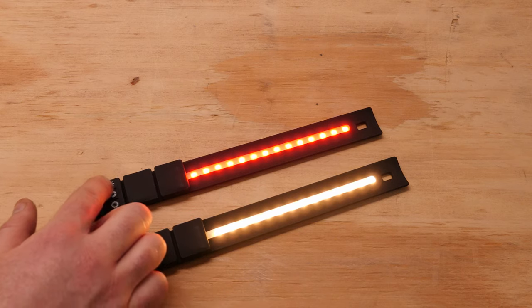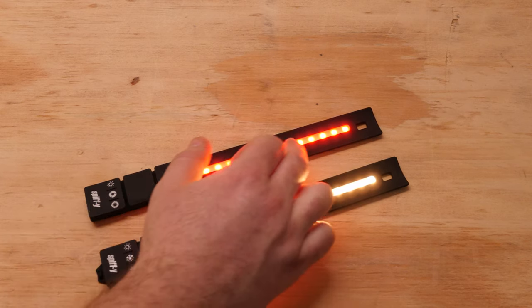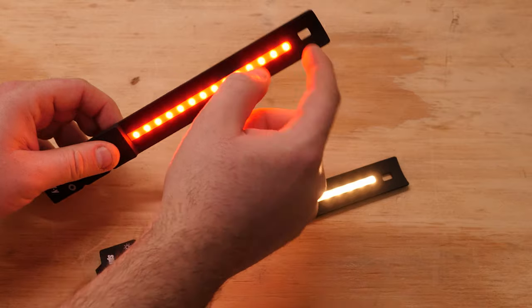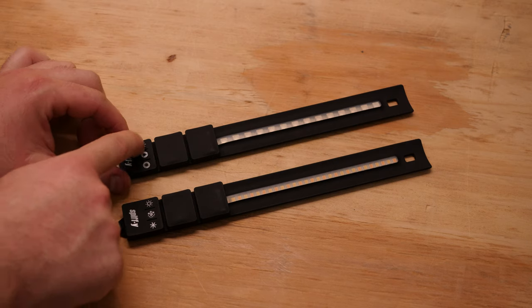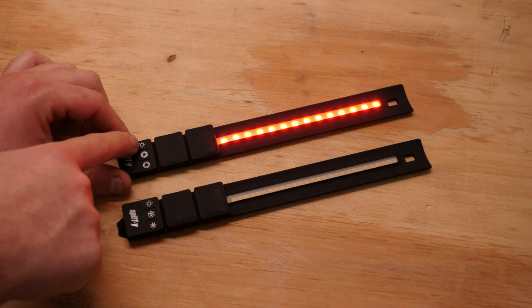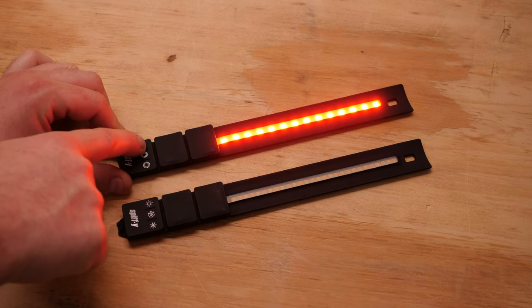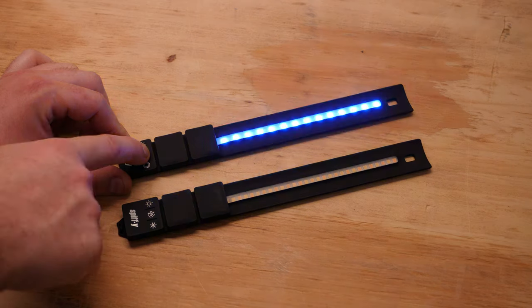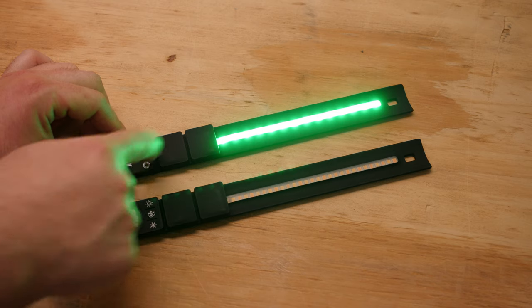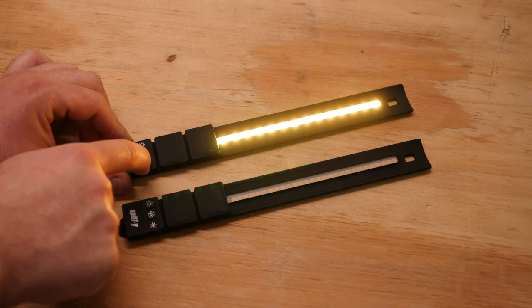The lights are made out of rubber. Here is the controller, the battery, the light strip, and here is a hole to easily hang it off a nail or something. The controls are super simple: on and off, brightness with this button. With this button you select the three primary colors — red, blue, green — and with this button on each color you have 5 variants.